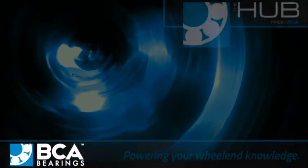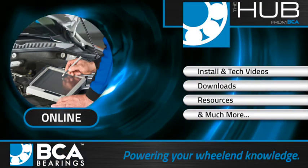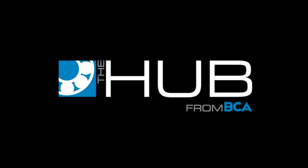For other installation tips, training videos, and frequently asked questions, visit the Hub from BCA.